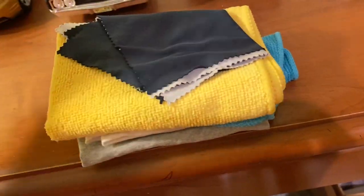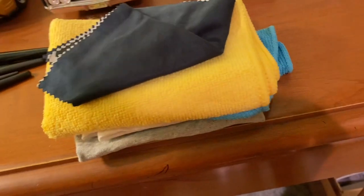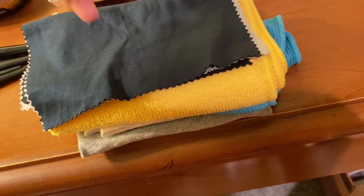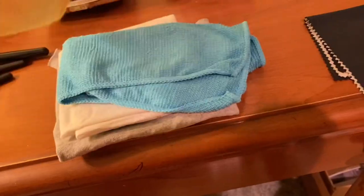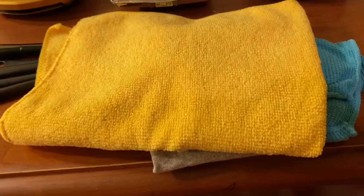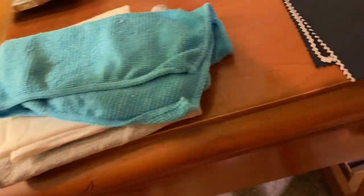You want to have a ready supply of soft cloths — microfiber is best for cleaning in general. You can get packs of smaller microfiber cloths off Amazon. This larger microfiber towel can actually be used on real cars too, and it serves the same purpose for diecast cars: a nice, soft, non-abrasive cloth to clean up dust and fingerprints.